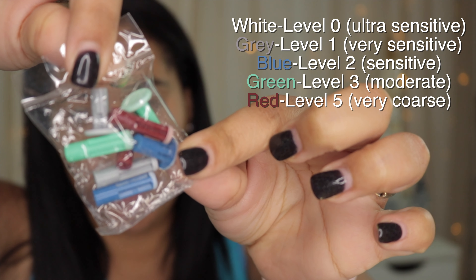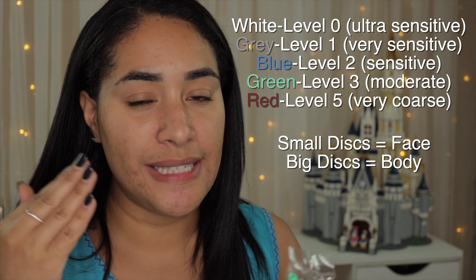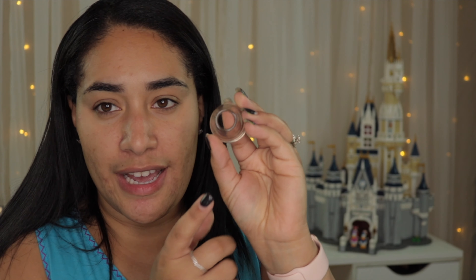These are all the discs — we have gray, blue, green, and red, and they go by levels. There's one for the face and another for the body, and if you choose the body one you change the cap because it has a bigger hole to accommodate that disc. My plan is to use each disc starting with the training one for four weeks. In about eight to twelve weeks I'm supposed to see great results, but I'm going to give it about six months. Let's get right into it.